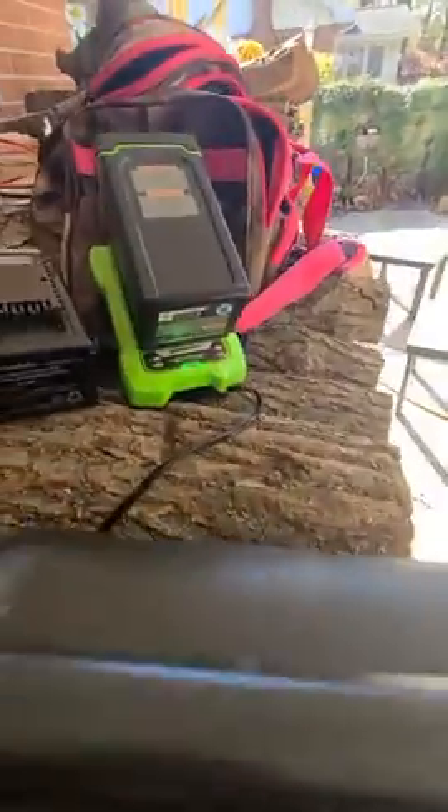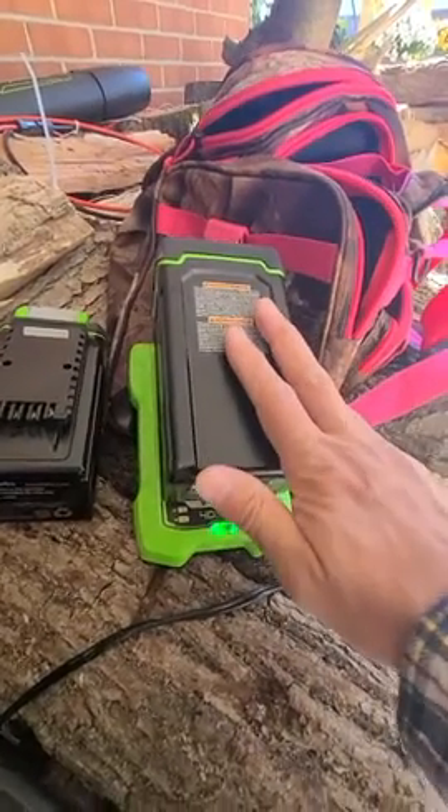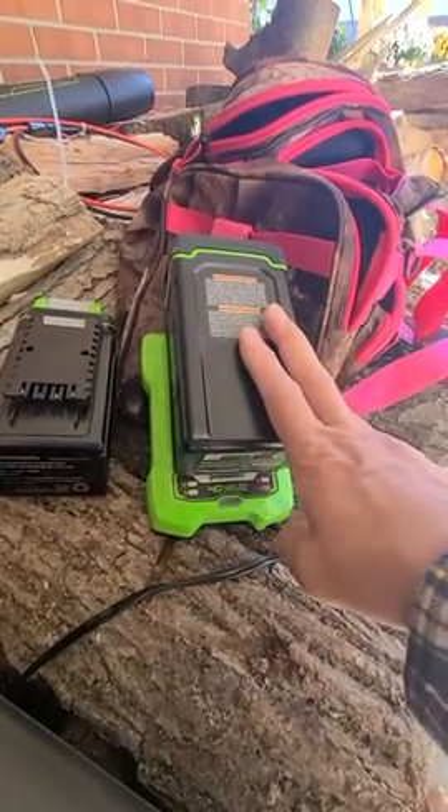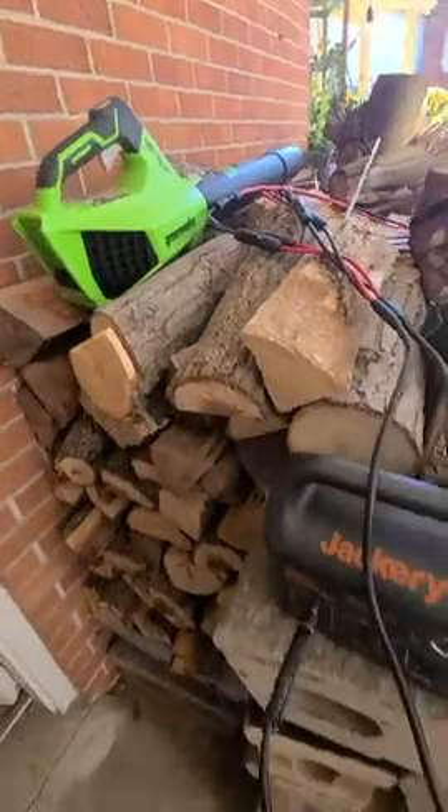That outlet is powering my Greenworks batteries. I have three of those batteries that I'm charging from solar through my Jackery units, and that powers things like my lawnmower, my leaf blower, and my chainsaw.